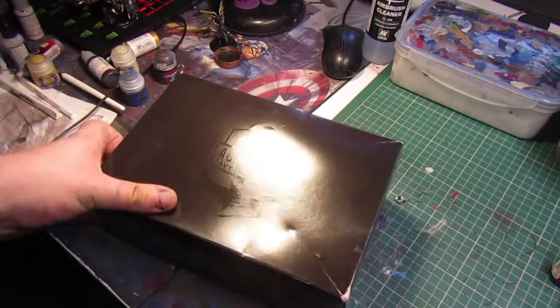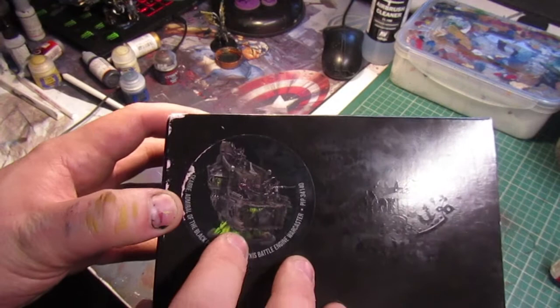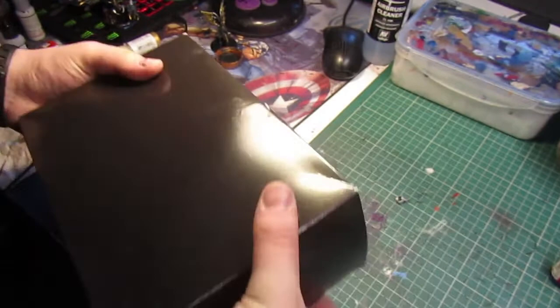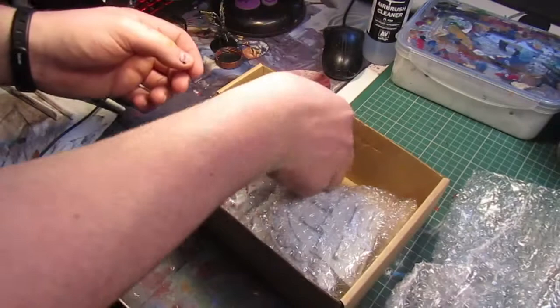Hi guys, welcome to an unboxing video. What I have here is a Black Anchor Heavy Industries box. I'm going to have to pick this up — it's a commission to go with all the Cryx I've been painting — and it's Skarre, Admiral of the Black Fleet. I'm going to open up and have a look at her and see what we have. The pieces seem to be bubble wrapped, the main pieces.